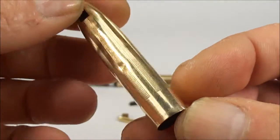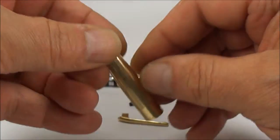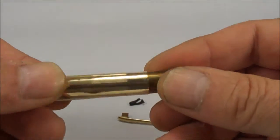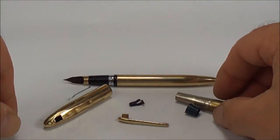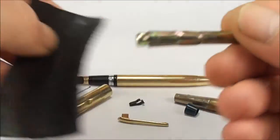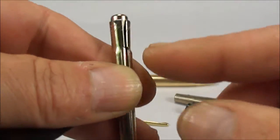And basically the gentleman said, can you do anything about it? Now the problem with the Schaefer Snorkel caps is that the inner caps are normally very difficult to take out. Now this is a disclaimer — I don't want you to try this at home yourselves — but all I'm going to do is just show you how I did it. What I did is actually use this anchor bolt here, which when you screw it in, this top bit expands.